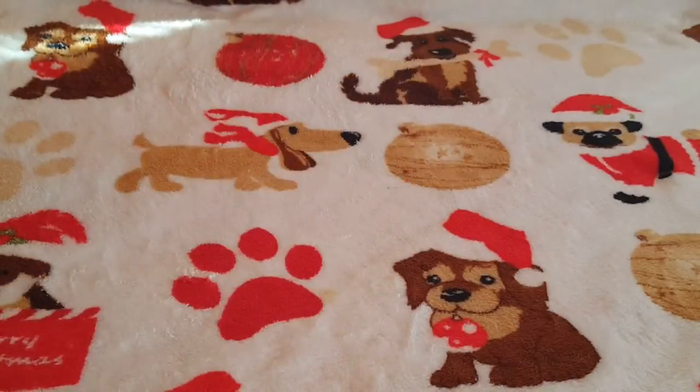Hi you guys, I'm back with another Dollar Tree haul. A couple of these are new finds for me — I've been hitting up many different Dollar Trees just to see what I could find. I'm excited to show you guys what I got, so if you want to see what I got from the Dollar Tree, keep watching.